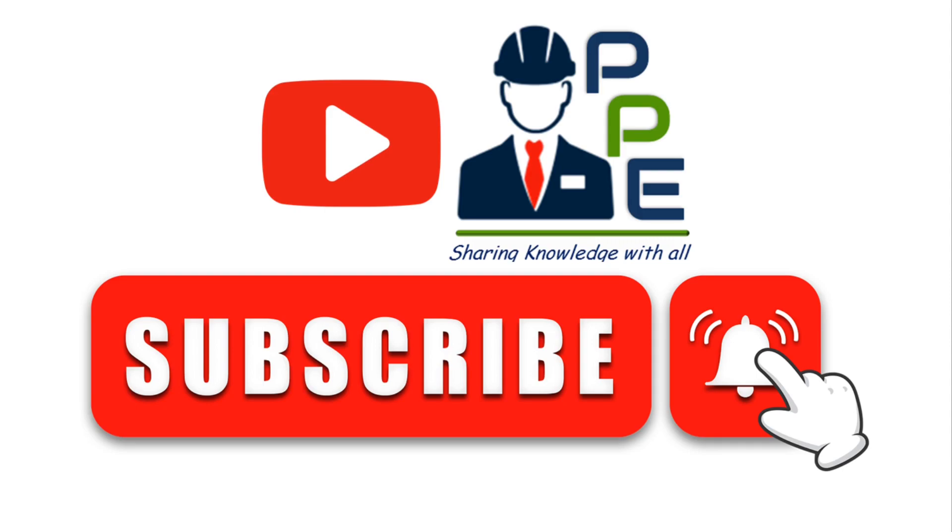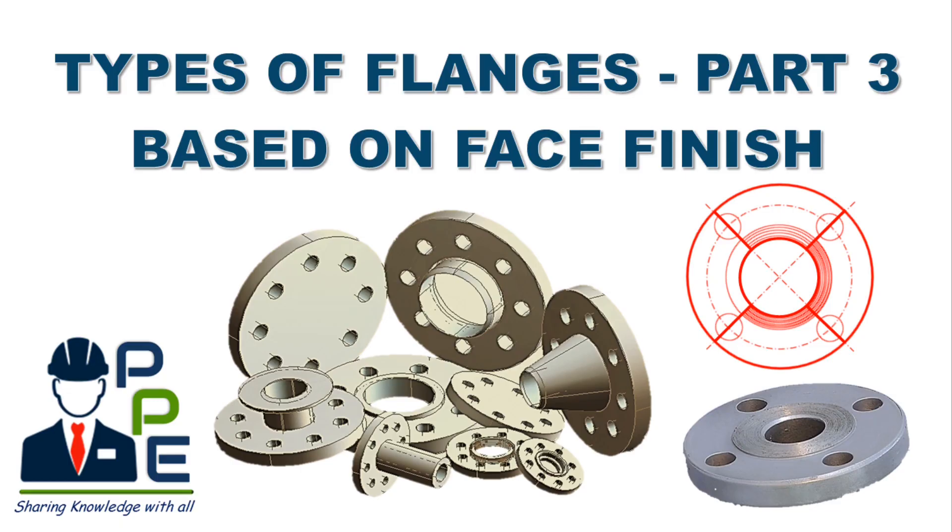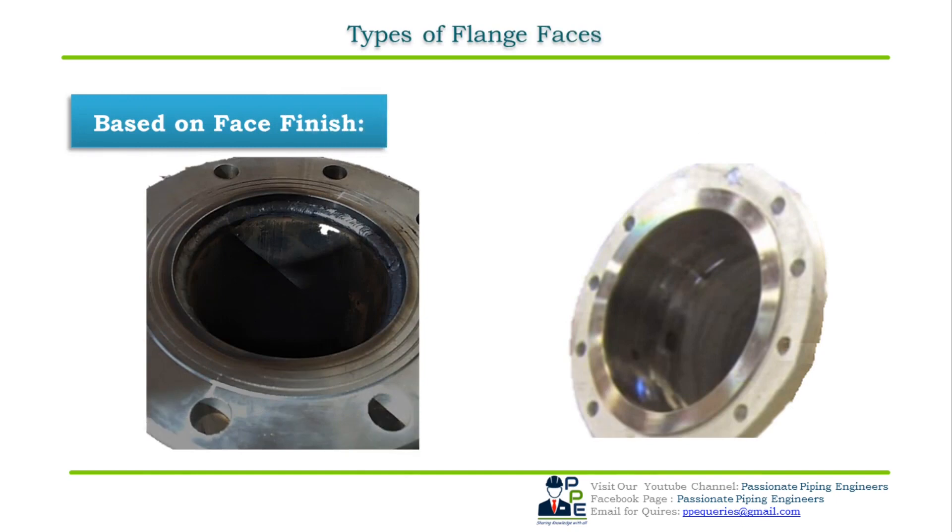Welcome to the YouTube channel Passionate Piping Engineer. In this video we will learn about the types of flanges. This is the third part of the flange video series, in which the classification is based on face finish of the flange — classification of the flanges based on the face finish of the flange.